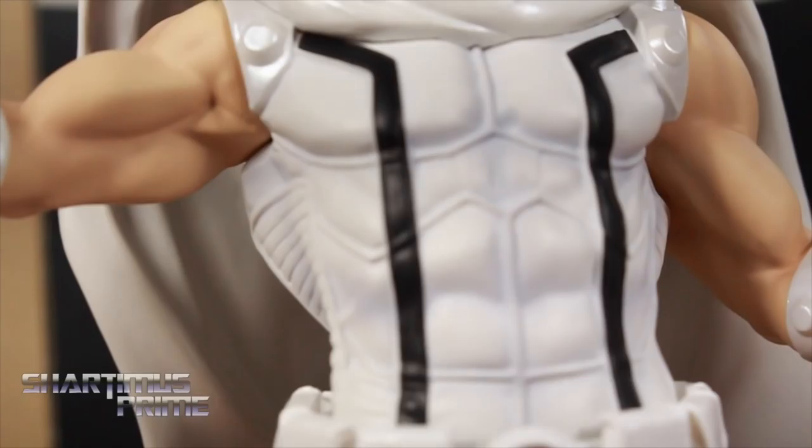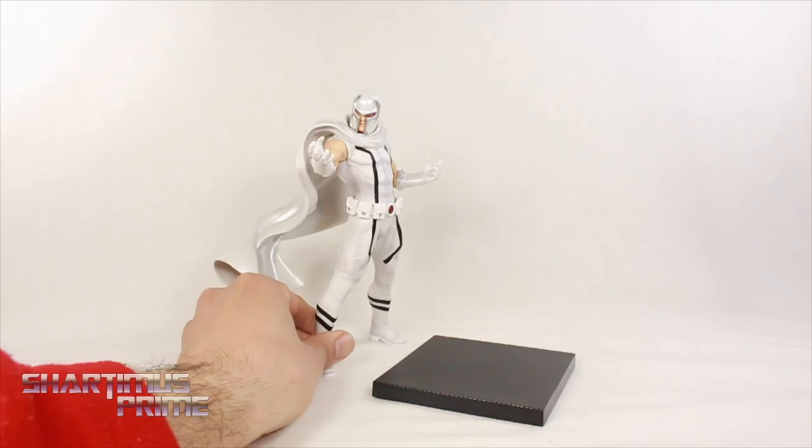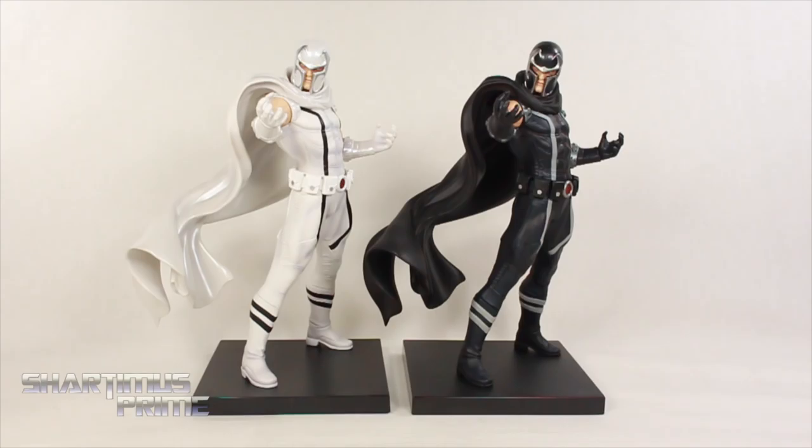Really good looking statue, I really dig this a lot. Measuring out the statue with the base, you can see he's standing at about 8 inches tall. Without the base, he's standing closer to just over 7 inches. You can get him to stand without the magnetic base; however, I do not recommend it. Then for your Magneto comparison, here's the PX exclusive compared to the regular version over here.